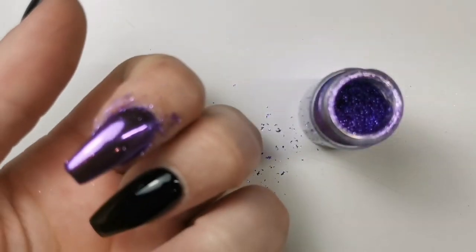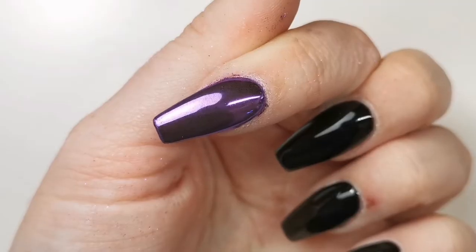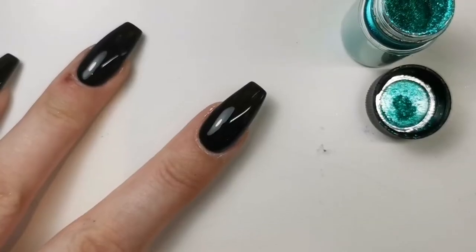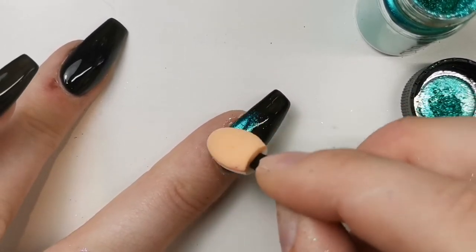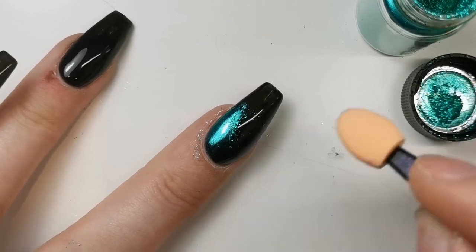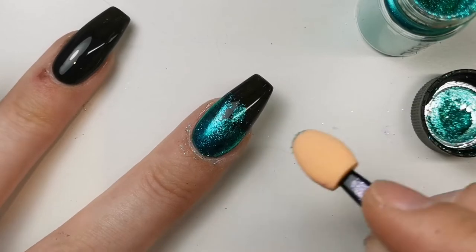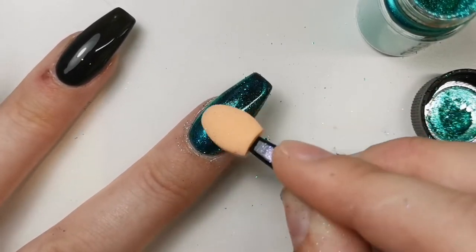I managed to completely miss recording this whole nail — I don't know how. Sometimes I think I've pressed pause when I haven't. I just left that in so you can see the purple, but you'll see me applying the chrome on all the other nails.